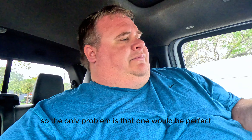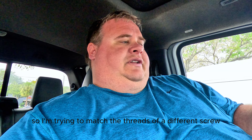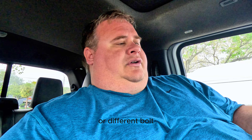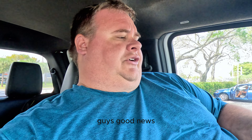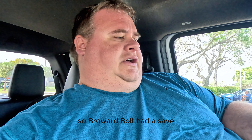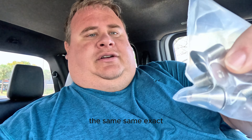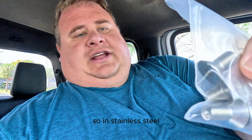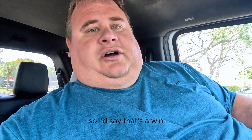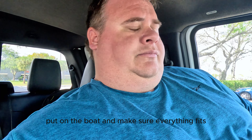The only problem is that one would be perfect but the threads are wrong, so I'm trying to match the threads of a different bolt and get a different type of head on it. Good news — Broward Bolt had the same exact thread with the same head in stainless steel, and it only cost me four bucks for six of them. I'd say that's a win. Going back to put them on the boat and make sure everything fits.